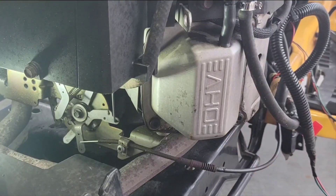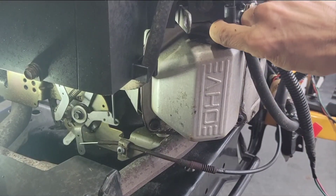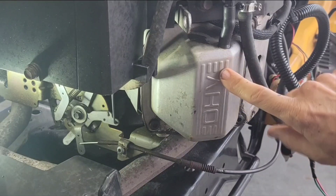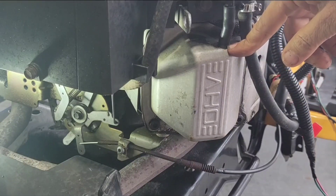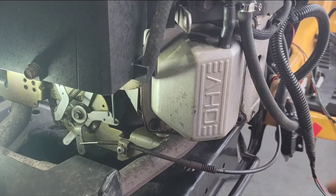Now this left valve cover is a little different — it's got a breather tube in it, and mine felt a little old so I ordered a new one. When you order these, I just ordered two of the same thing, but this side doesn't come with a hole in it — you have to drill your own hole. I even saw some on there that had the hole in a different location, so be careful when ordering. I'll put a link in the description for what I got.